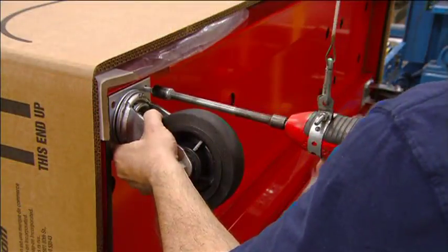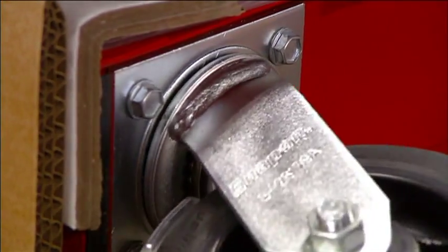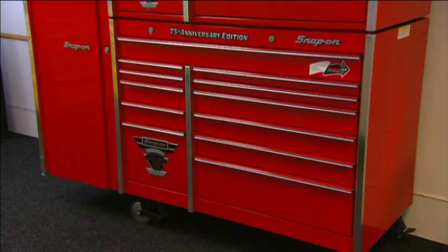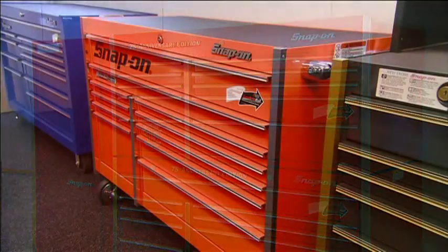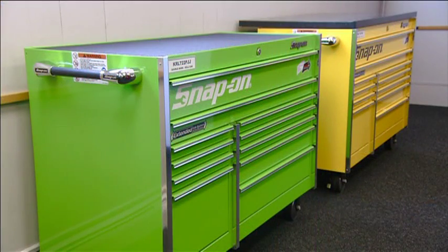A worker bolts casters on each corner of the cabinet, allowing it to be easily moved around in a garage or any other work site. Add-ons can be purchased for these tool chests, so the storage possibilities are virtually endless — an organizational approach you can't really mess with.